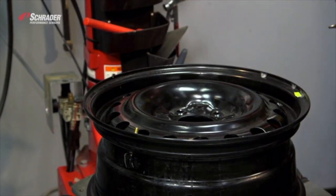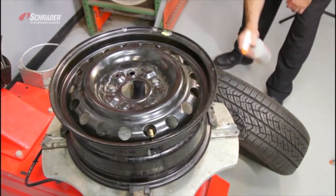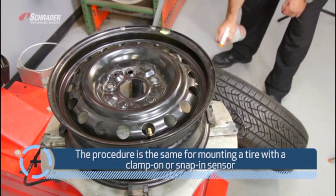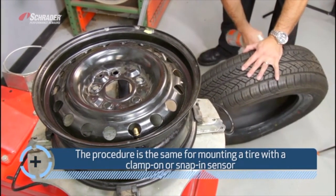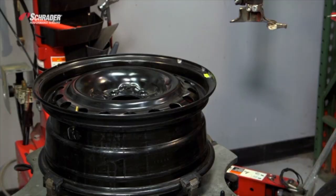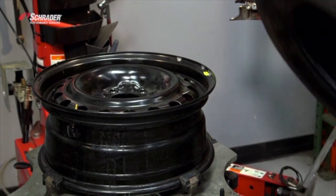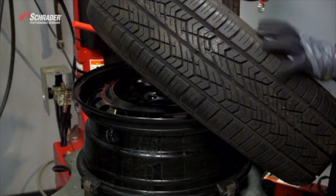Now we're going to put the tire on. Going to lube the tire, putting the tire onto the rim. Put your dismount head into place.